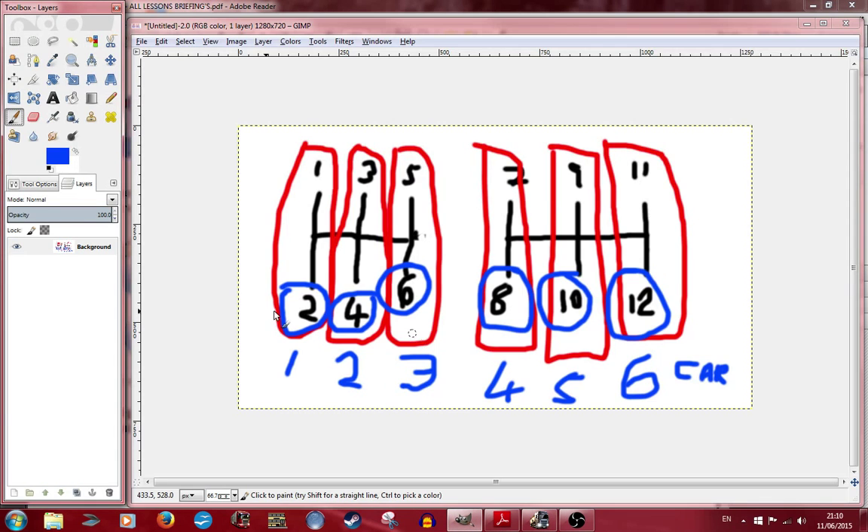Let's get into Euro Truck and put some of this into practice. Remember, we will only be using 2nd, 4th, 6th, 8th, 10th, and 12th gears. We may use 1st, 3rd, 5th, 7th, 9th, and 11th if the truck struggles, but I'll tell you when. Let's get into Euro Truck - hopefully this will work.